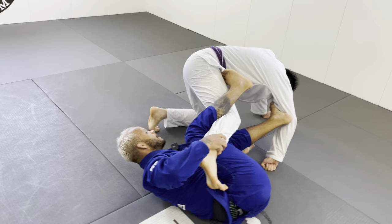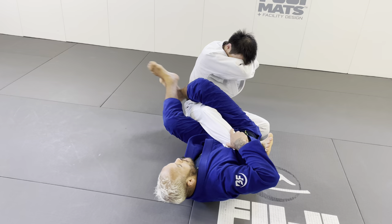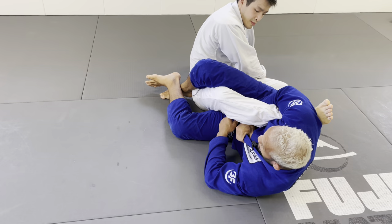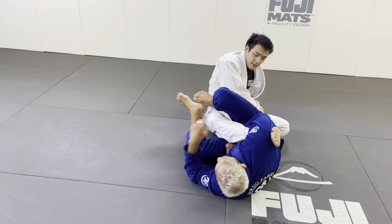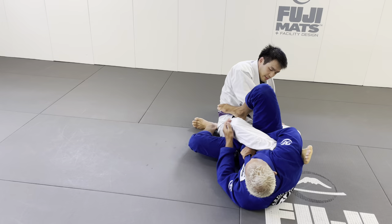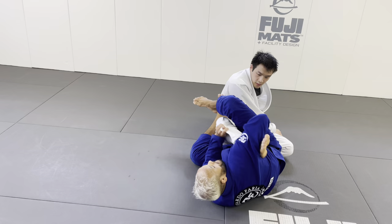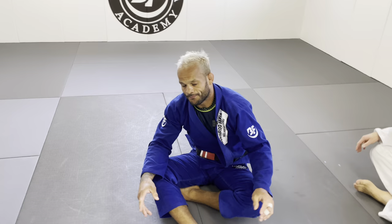If he defends the knee bar by spinning under, don't lose it — wrap the foot and adjust. When I go for the knee bar and he spins under, pinch your legs, wrap the foot, get a nice tight grab, readjust your grip on the collar, step on the gas, and bridge into it that way. The foot is right there — just press the gas and go that way. When he spins, boom — wrap the foot, spin, and get to the foot lock right there.